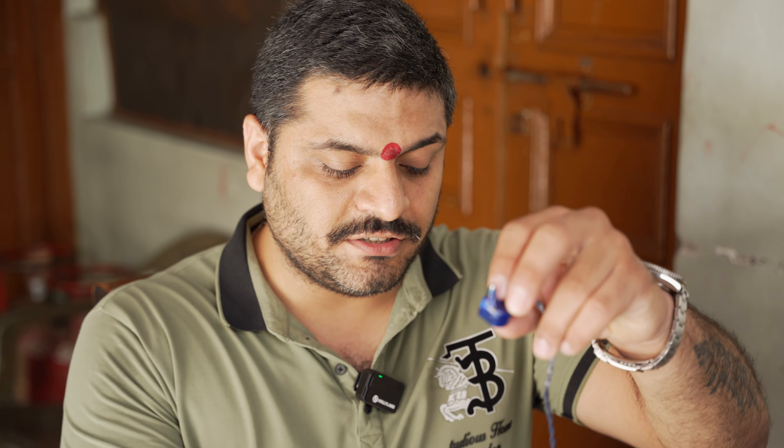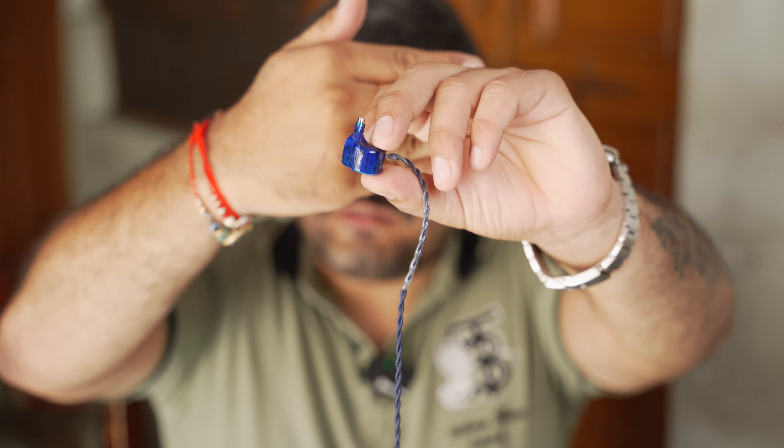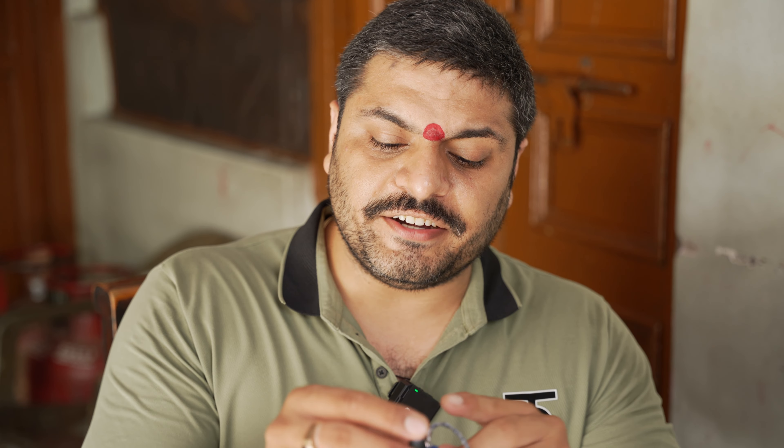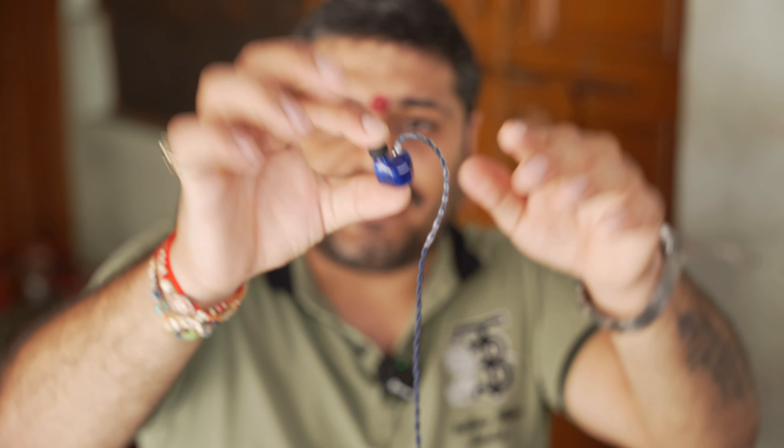Many people were confused whether the set would fit them or not, because of the first images showcased on the internet — specifically this longer nozzle. The pair does have a long nozzle, which is quite worrisome from the images, but believe me there is no trouble. What you can do is use the stock ear tips, which will cover most of the outer resin part as well, and it will look something like this. It now fits like any other earphone and sits quite nicely, with no issues in terms of fit or isolation.